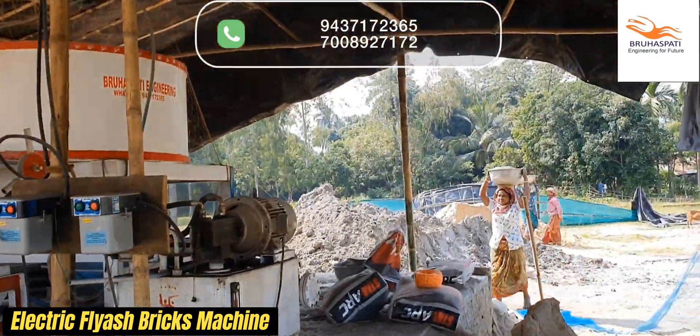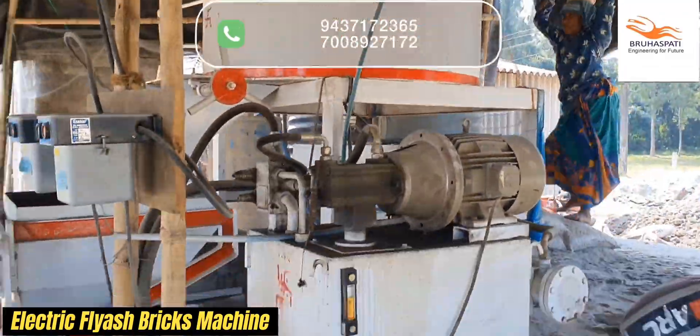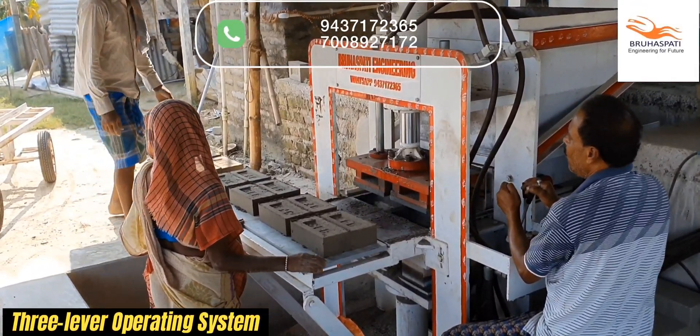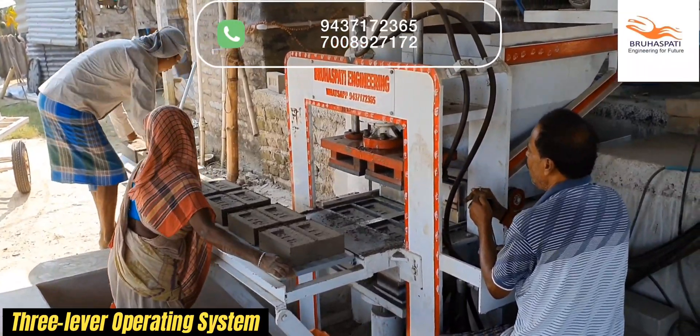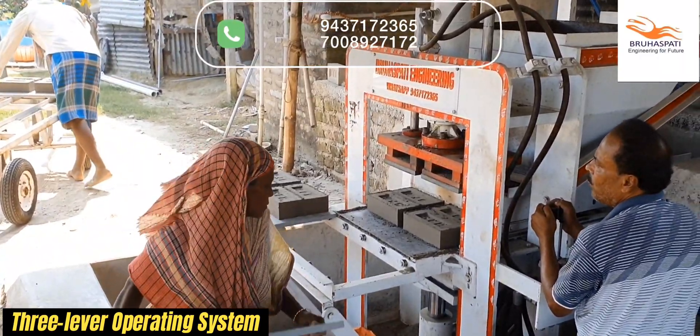Welcome to the Future of Brick Making, where innovation meets efficiency. Introducing the Electricity Fly Ash Bricks Machine from Bruhaspati Engineering Research and Development. Our machine features a user-friendly three-lever operating system, making it easy for operators to control the brick making process.